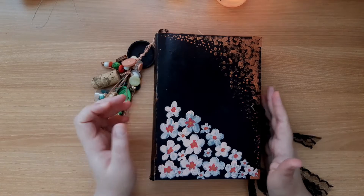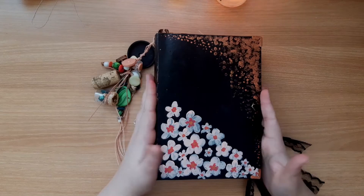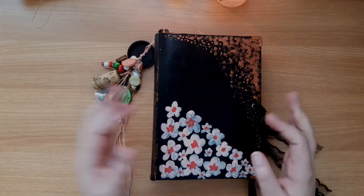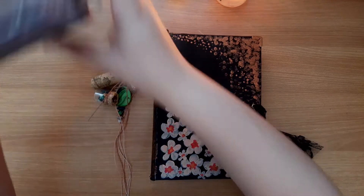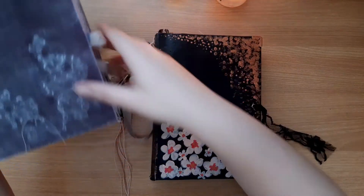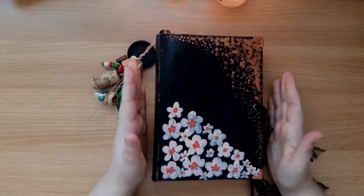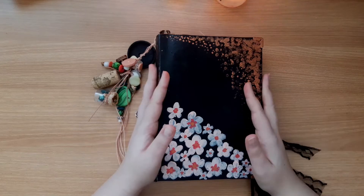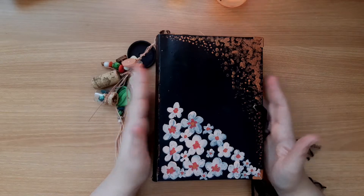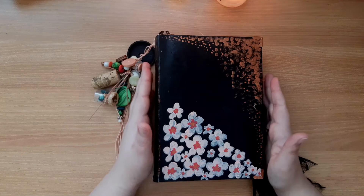I ended up using a different one, which is the purple one that you guys already saw. But I absolutely love this book and I think I'm going to be using this when the purple one is finished. Yeah, so when this one is full I will move into this one. Every time I look at it I forget how wonderful this book is on the inside and I just feel really wonderful every time I hold it.